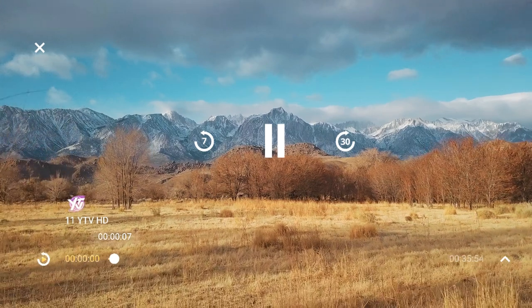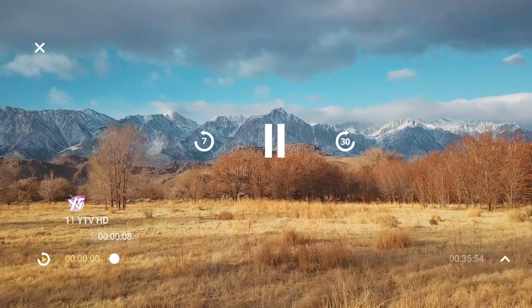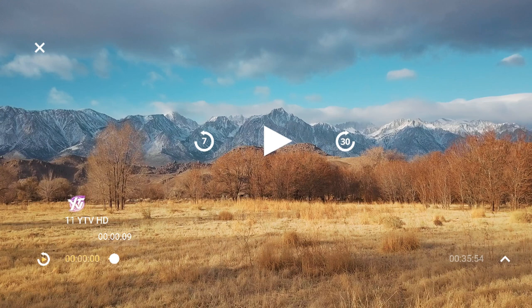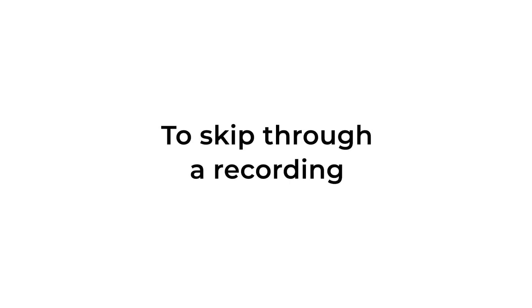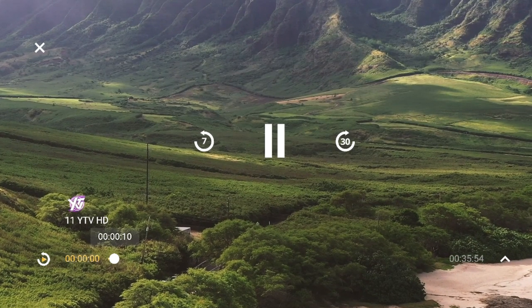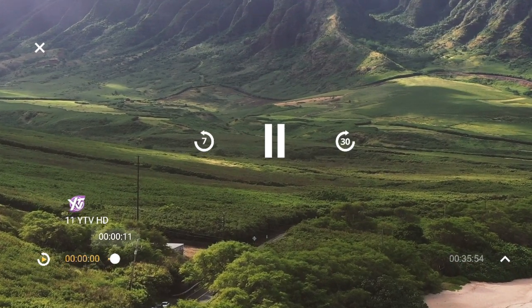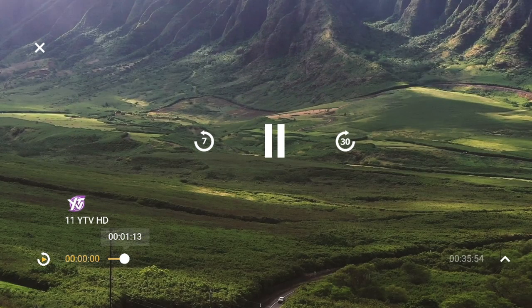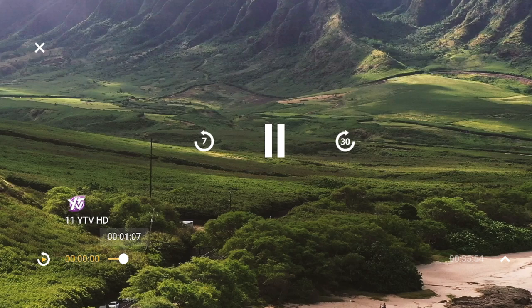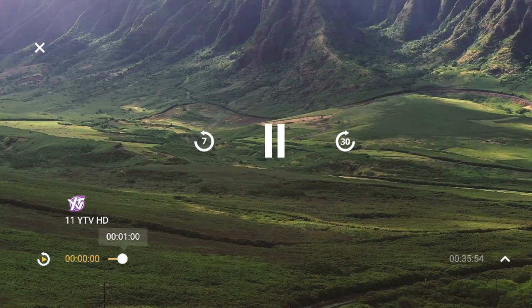While watching a recording on the app, tap the screen to display the video overlay. Tap the on-screen pause button, then tap again to resume regular playback. To skip forward 30 seconds, tap the on-screen skip ahead button. To skip back 7 seconds, tap the on-screen skip back button.